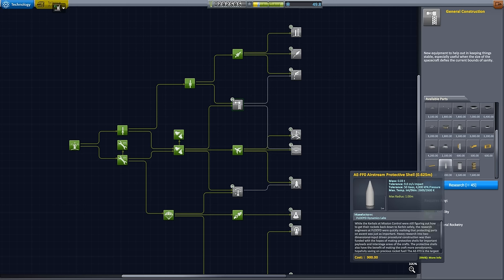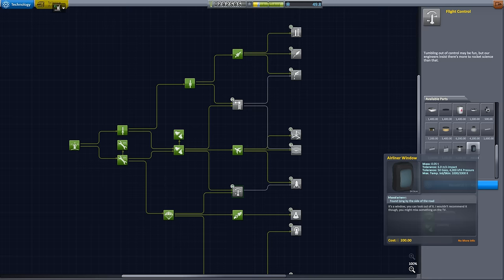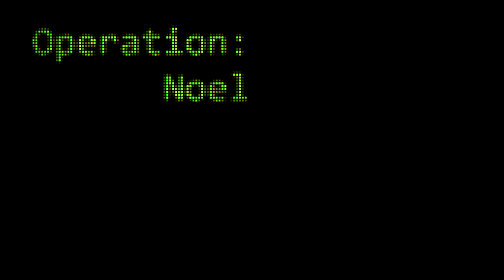Now we can actually move on to the next part of our grand plan. We have just enough science — we can either choose to unlock general construction, which adds protective shells, a crate, and a bumper because we might want to park in space — or we could go with flight control, which adds things like reaction control thrusters, windows, new rockets, little propellers, and little envelopes for airships. I think that's the way to go. Let's do it.